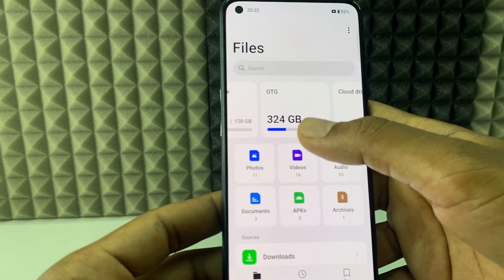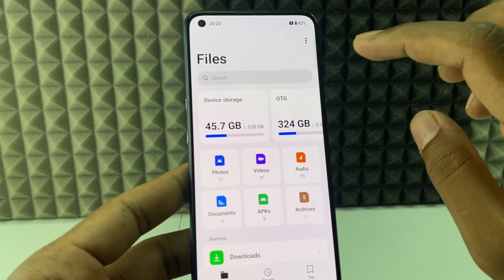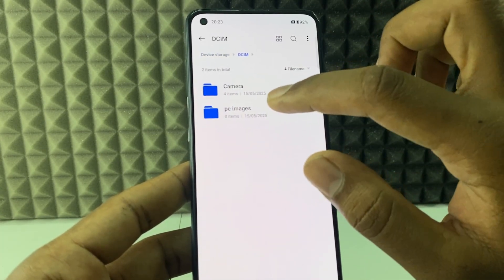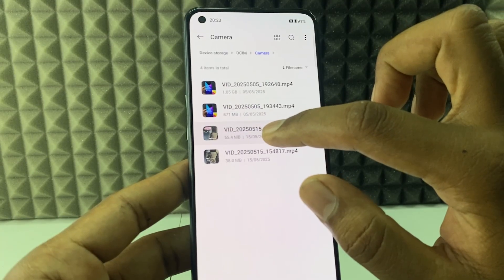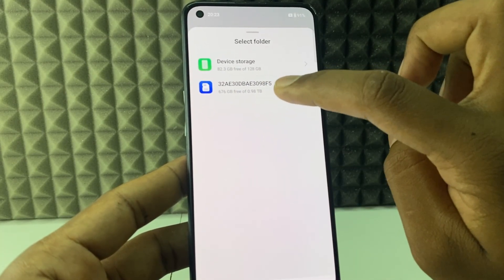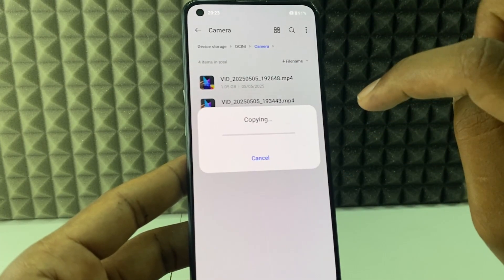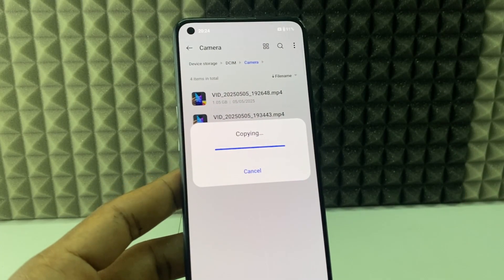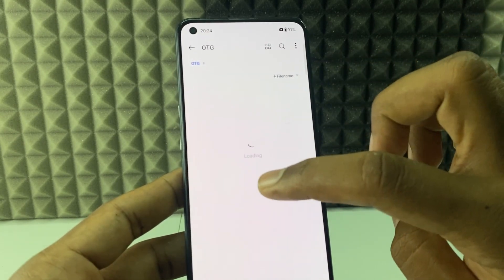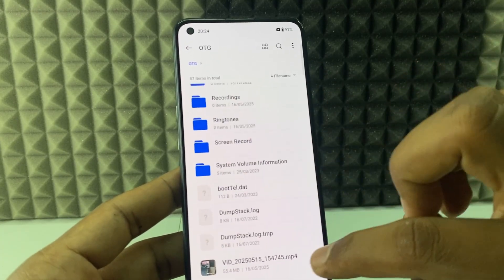You can see there are 24 gigabytes of files here. Let's check if a file transfer works. I open local storage, go to DCIM Camera, copy a file, and paste it to the hard drive folder. It's done — pasted successfully. Opening the hard drive folder — the video is right there.